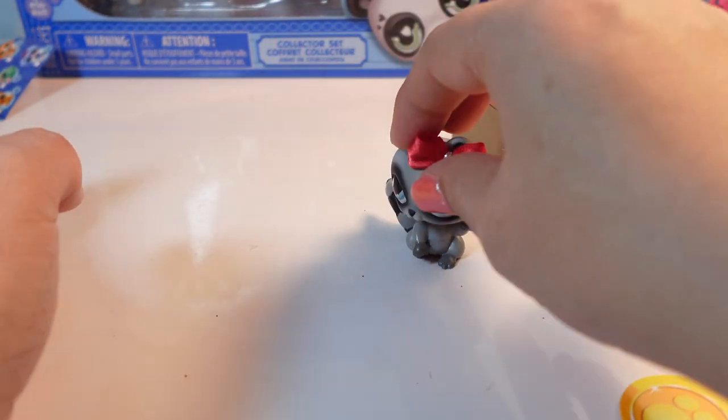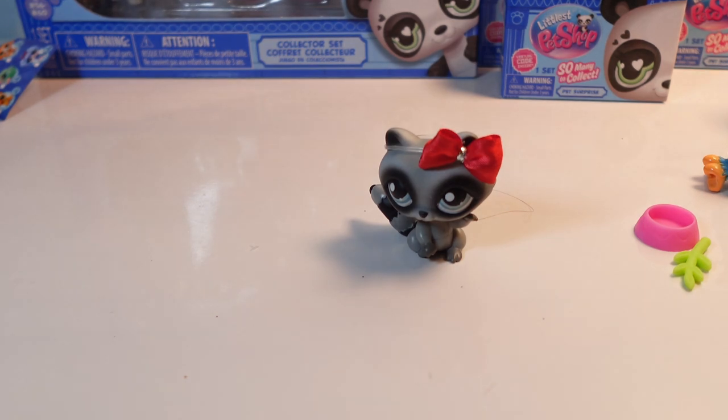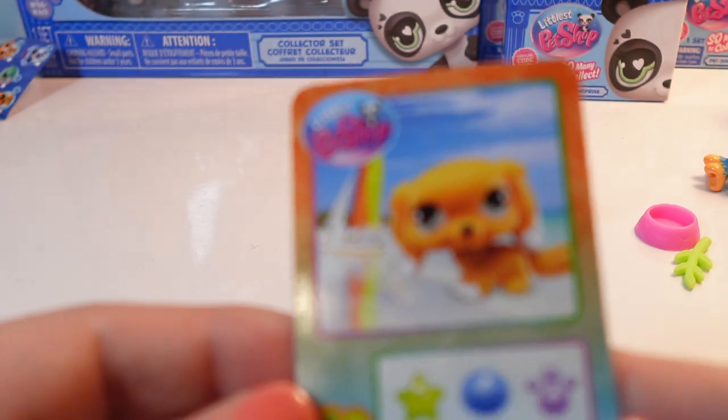Should we open our big set next? Let's open our big set. What do you think, Trash Panda? Trash Panda says yes. Did we look at the card? Here's my coin - it's just a yellow coin for the blind box. Here's my card. I wish the name was on it, like Spaniel or King Charles, something to let me know what kind of dog it is.